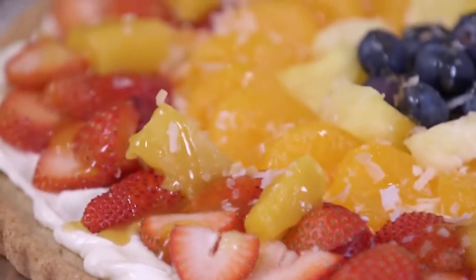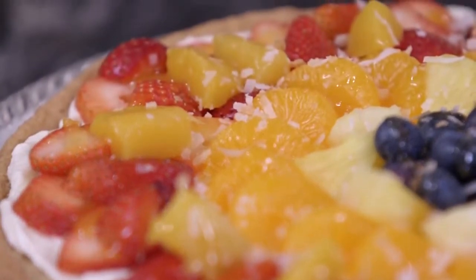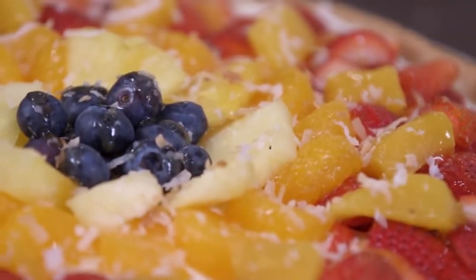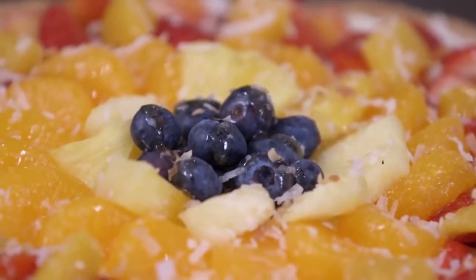All you need to do is start with a sugar cookie dough, and then we're going to do a layer of luscious cream cheese tropical filling. Then we're going to top it with fresh fruits — really whatever fruit you want. Easy, beautiful — so let's get started.